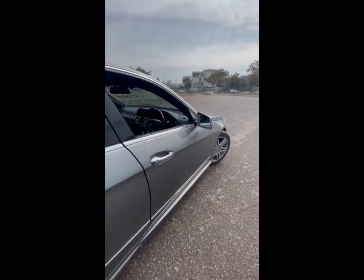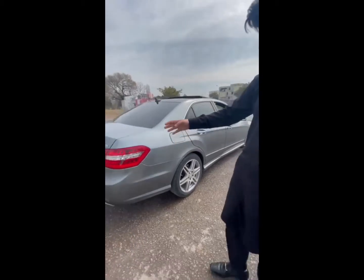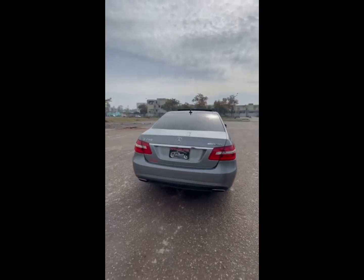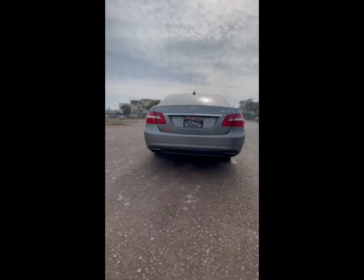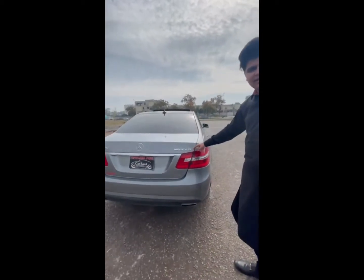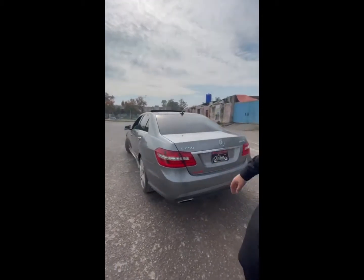From the back, the car looks beautiful. You can see the backlights — this is my favorite backlight. In this newer car I like it, but not as much. You can see the AMG badging, though this is not actually AMG — it is basically AMG kitted.